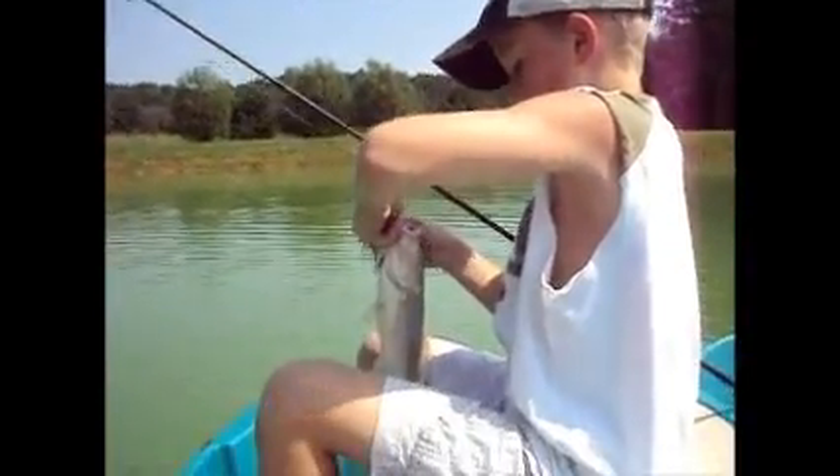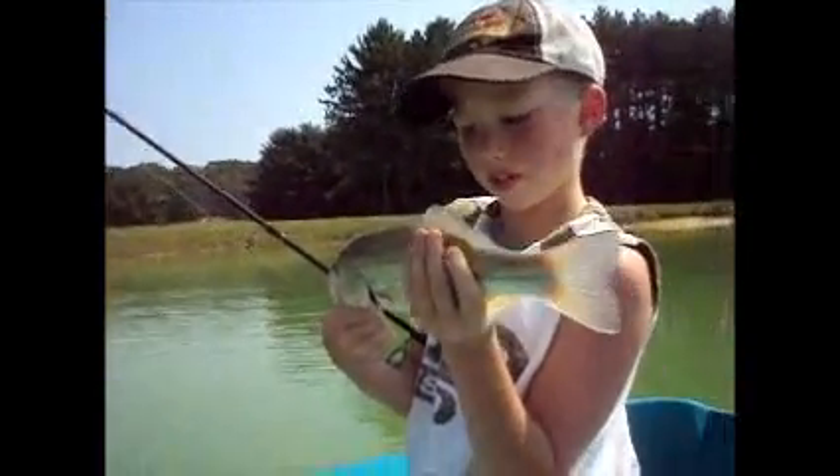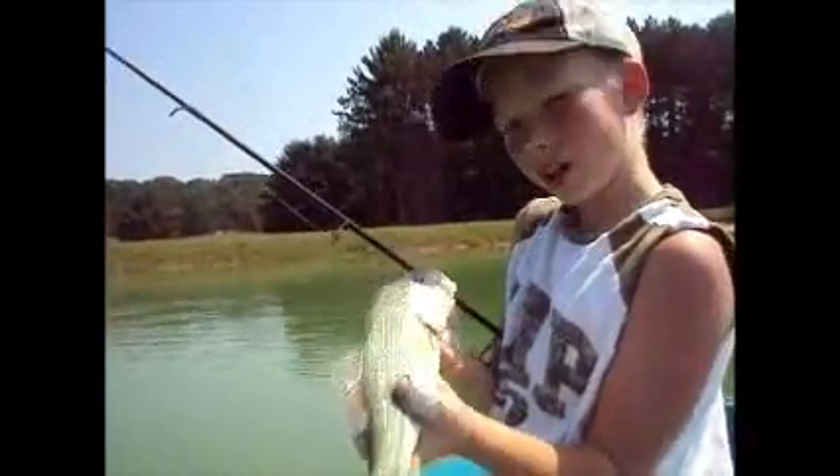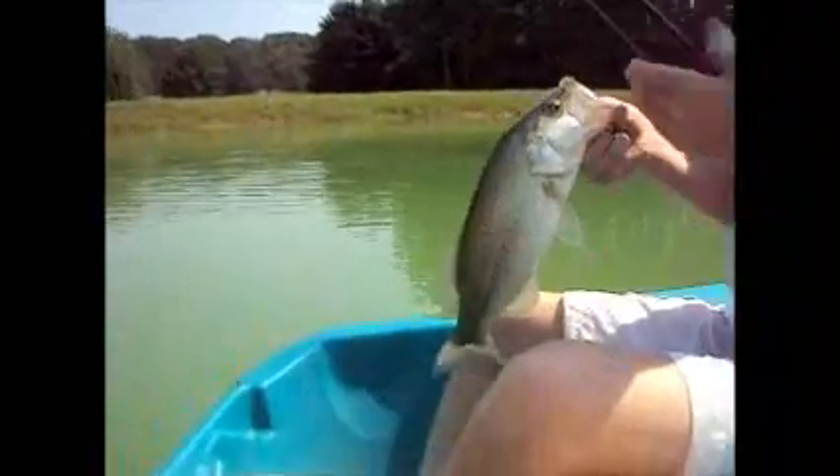I just barely had him hooked too. I think that's a good buck — the jig fell right out of its mouth. It's a really nice bass too. So try to catch some more bass, maybe a little bigger ones. See you later. Gone.